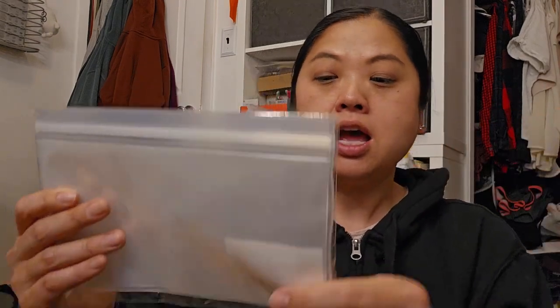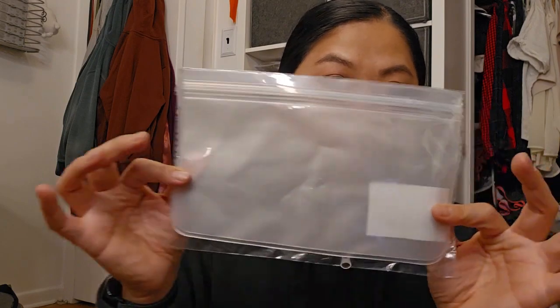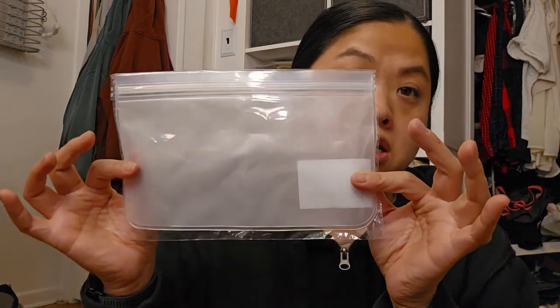Also, check sizing on Temu. This I thought was going to be about this small — I was going to use it for when I take my dogs out for walks, to put treats in there. It is not that small. But I will still use it and it is reusable.